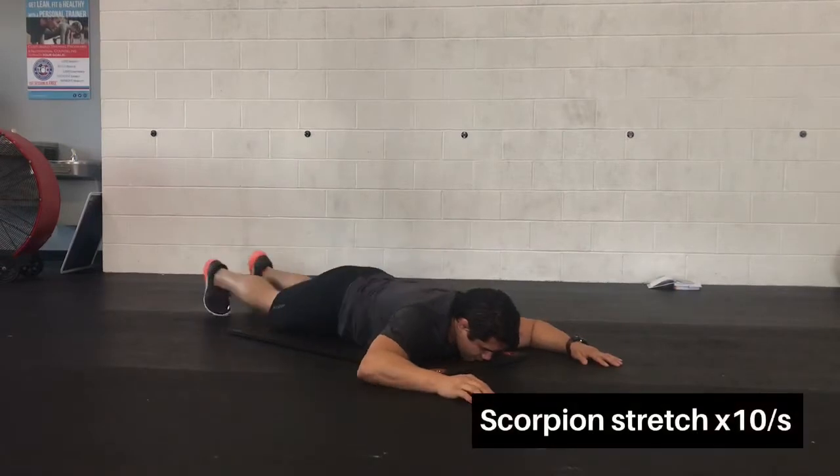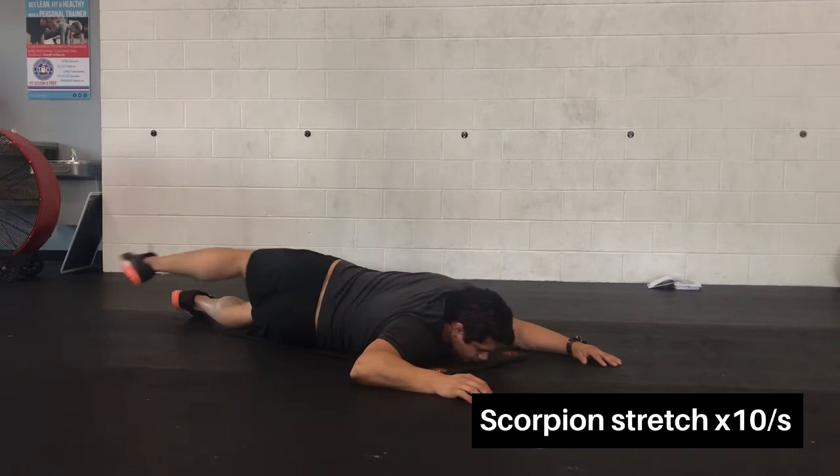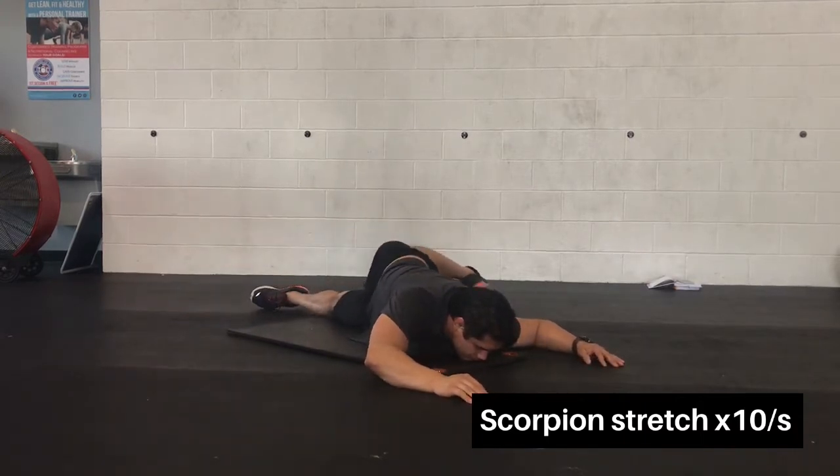The first exercise is the scorpion stretch. The goal is to keep your chin, shoulders, elbows, chest — everything in the upper body down — as you pull your foot across and up to stretch the ribcage and psoas.